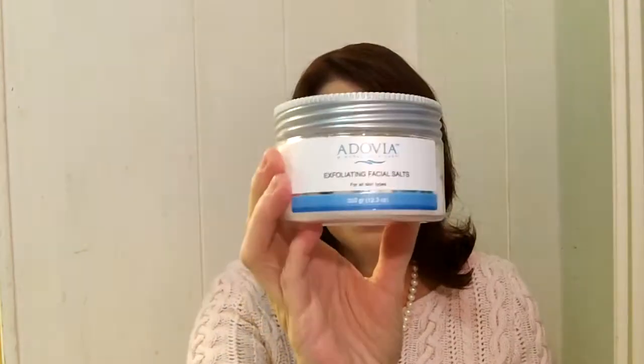It's very fine and it's made specifically for the face. If you haven't had a chance to try Adovia Mineral Skin Care, I hope you do. I've used several of their products — they're wonderful — and I think you've probably seen some of my reviews for them.